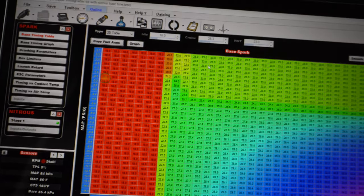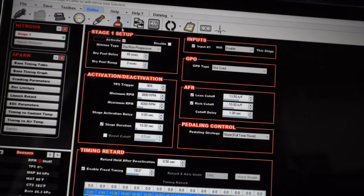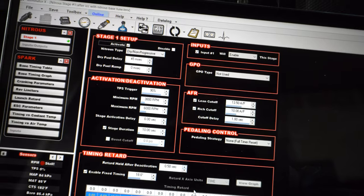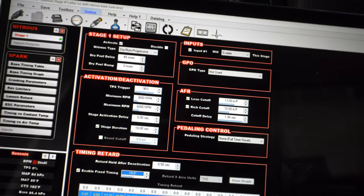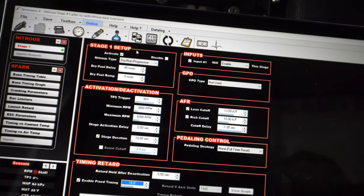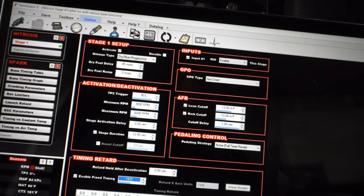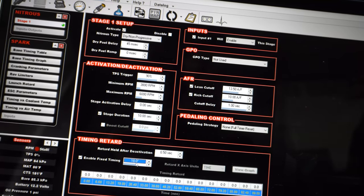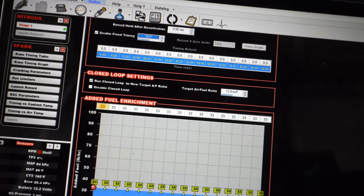Fixed timing — so we are at 23 degrees of timing up top. I want to pull two degrees just as a base, and then two for every 50 horsepower, so 6 degrees total — that would be 17 degrees of timing. But because I already have a couple degrees out and it made best power at around 26 degrees, I'm going to pull two for every 50, so just pull four out of the 23, which makes it 19. The preset is 18, so that's five degrees off. I'm going to leave it at 18 — the preset at 18 — and maybe add a degree back. It's for burnouts, it doesn't need to be super aggressive.